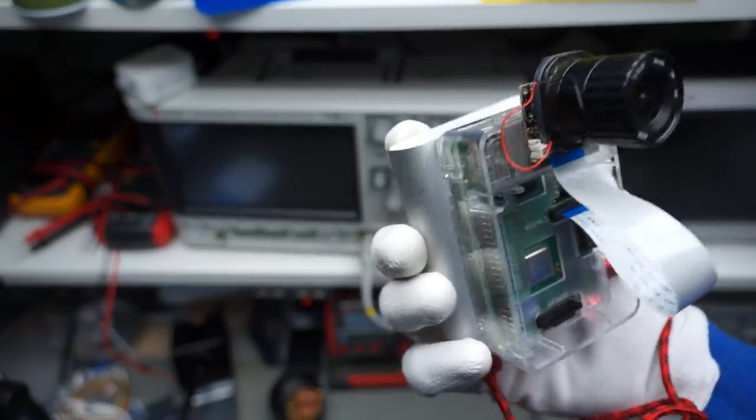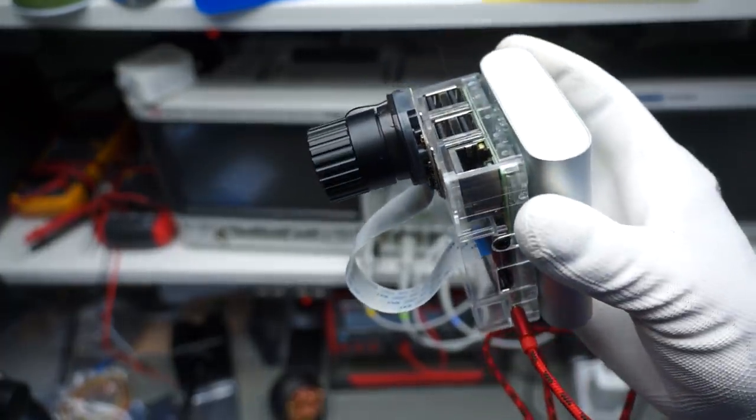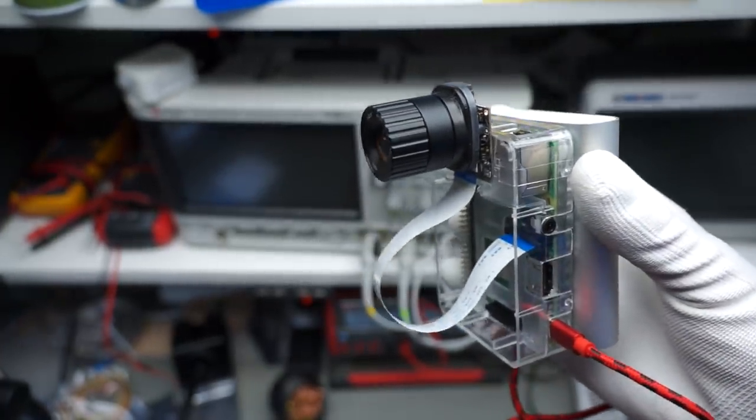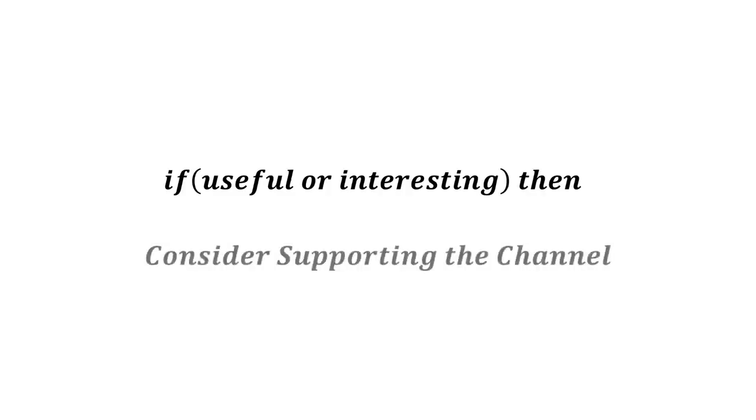In a future video, you will see it more in action, including how to filter light and disassemble it to its components. Stay tuned. I hope this video was useful or at least interesting for you. If so, please consider supporting the channel to secure its future existence. You find the links in the description. Thank you. Bye.